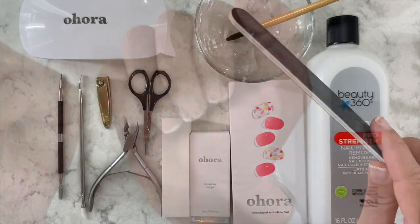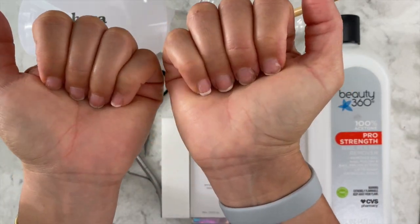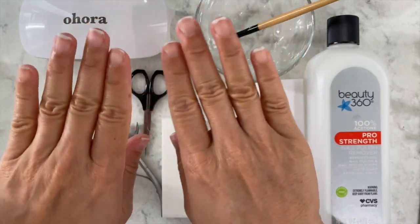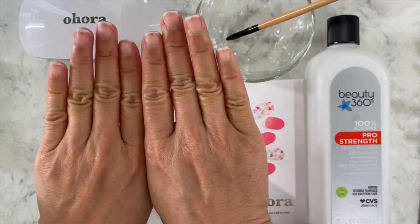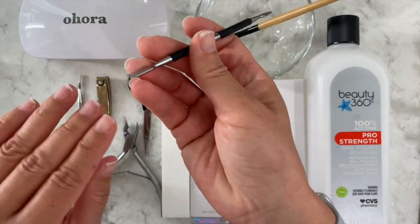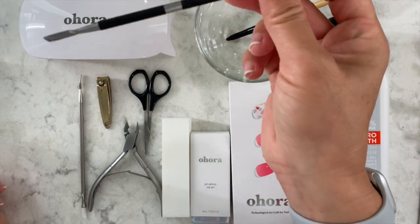I only file until I can't see the nail — that's the length I like just for every day. I filed them down and I like to not be able to feel it when I go like this. That's how I know they're the right length. The next thing I'm going to do is push down my cuticles.